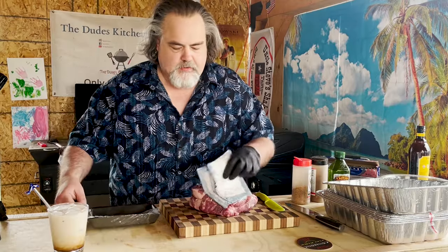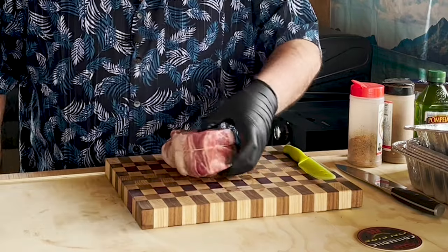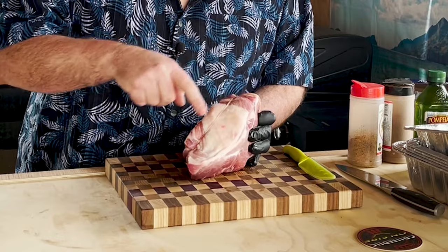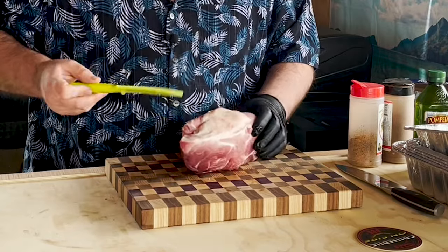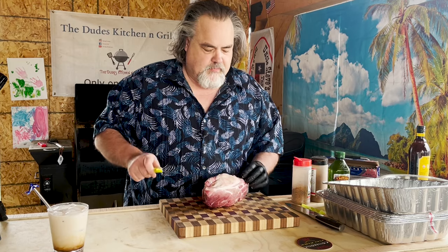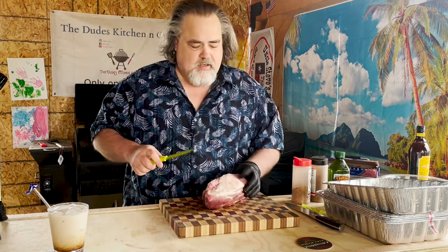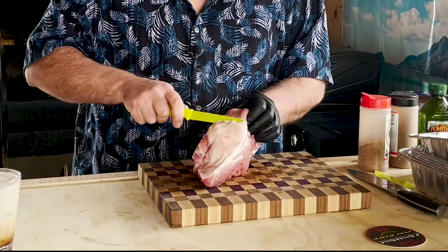We start our pork shoulder off by just taking a look at it. It does have a bit of a fat cap here that I really don't need, and I'll tell you why. Because at the end of the day, on this pork shoulder, there's enough fat in here that I really don't have to worry about it. I'm just going to trim that off.